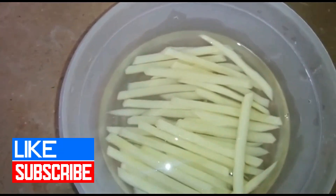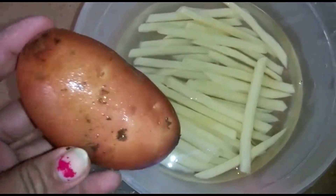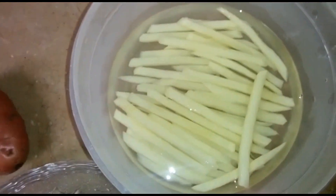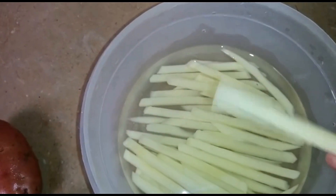If you want to cut the potatoes, cut them into a long size — this will give you long French fries. This is a long size cut; it will be very easy to remove and we use it for long French fries.